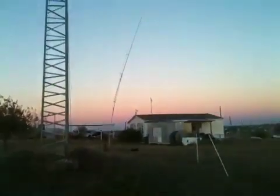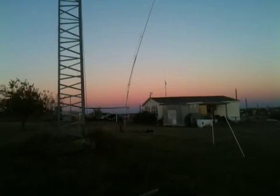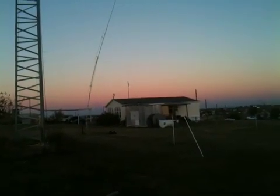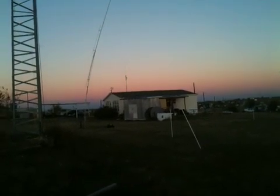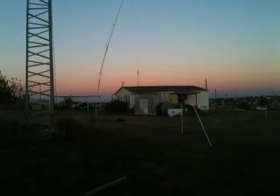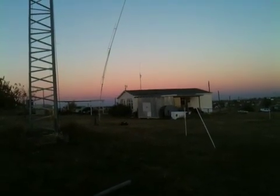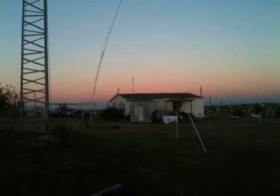That's the antenna update, and you can see how it's leaning from there. We'll straighten that up tomorrow and I'll see about getting it guyed. My brother's supposedly coming over too early for me, and we're going to work on the back porch project again. Anyway, that's the update. I hope everybody's having a great weekend, and I will talk to y'all later. Thanks. Bye.